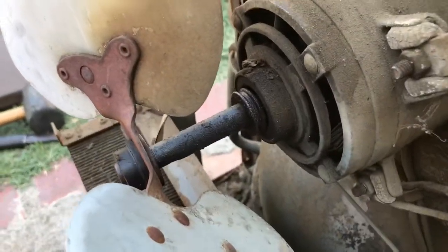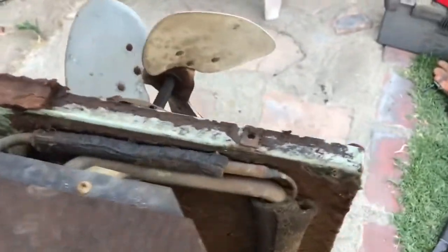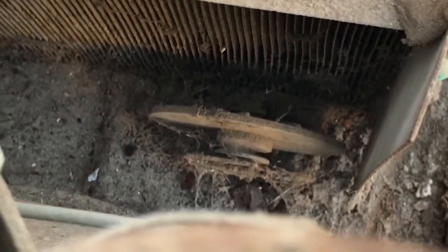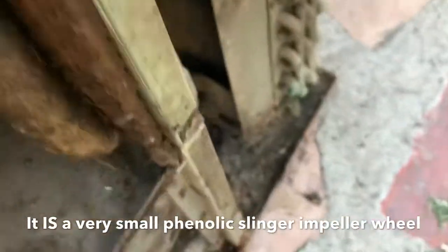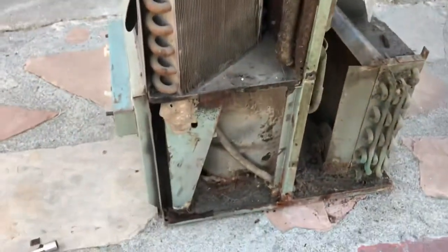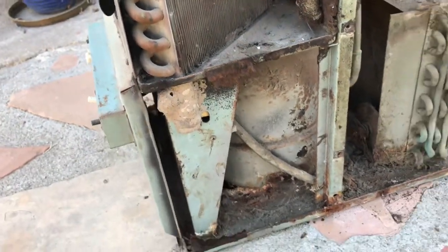There is that pulley I was speaking about, and there is not a conventional slinger wheel in this unit. There's some sort of component - it may be a slinger wheel - but whatever it is, it is frozen right now and I haven't been able to rotate it. Anyway, these are some pretty big coils, as you can see, with lots of mud dauber nests.